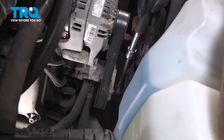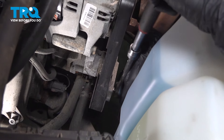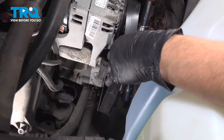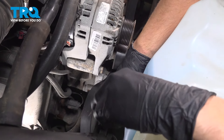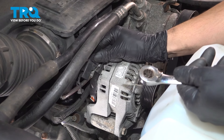Use a 3/8 drive ratchet or serpentine belt tool. Stick it in the tensioner right there, pull clockwise — that should release pressure, and then you can remove the belt.